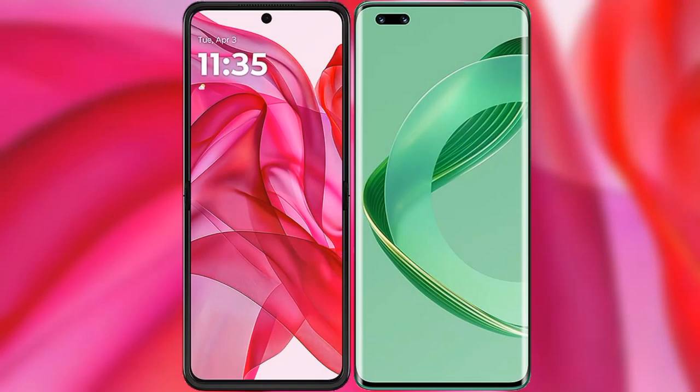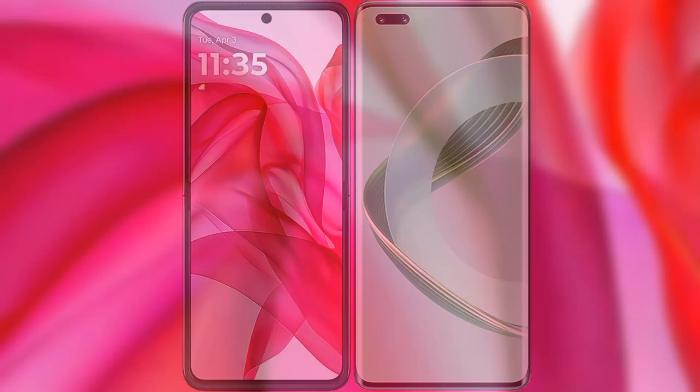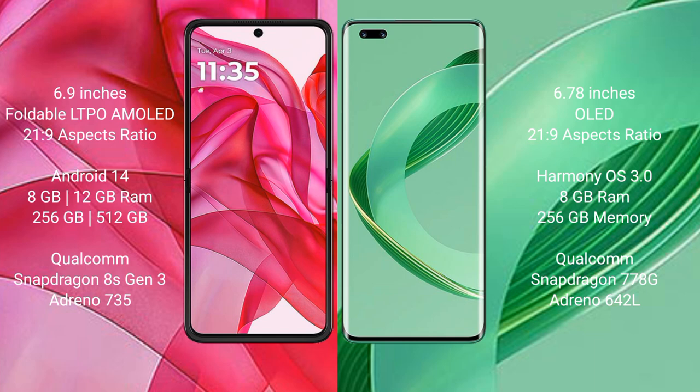I will compare the new Motorola RAZR 50 Ultra with Huawei Nova 11 Pro. The Motorola RAZR 50 Ultra comes with a 6.9-inch foldable LTPO AMOLED display at a 21:9 aspect ratio. The Huawei Nova 11 Pro features a 6.78-inch OLED display, also at a 21:9 aspect ratio.